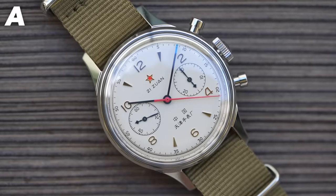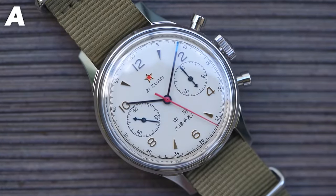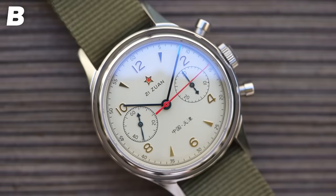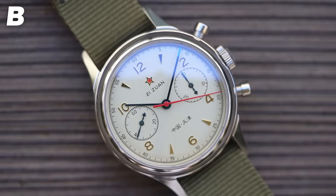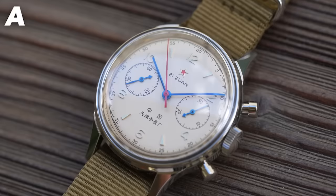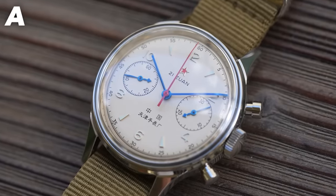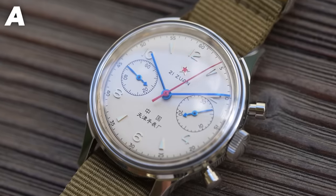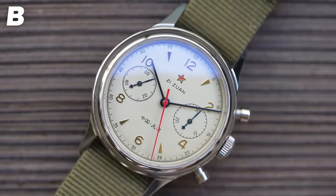I'm going to show you various pieces of macro footage of the two watches, with either the letter A or the letter B in the top corner denoting which of the two watches you're looking at at any given time. There are two questions that you and I have to answer based on this footage. The first is: are there any discernible and appreciable differences between the two watches? And if yes, the second question is: are there $400 worth of differences between these two watches?